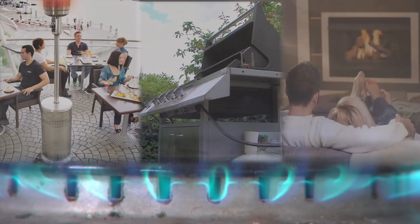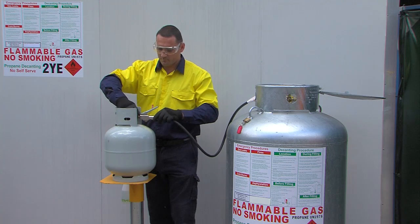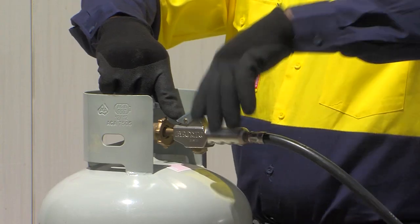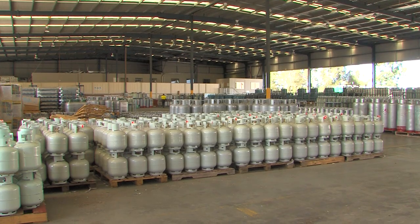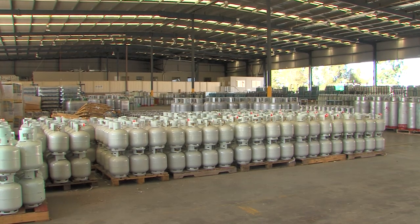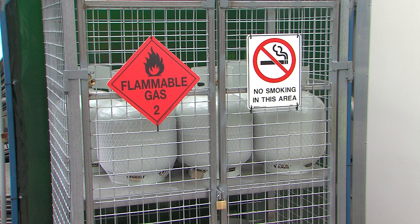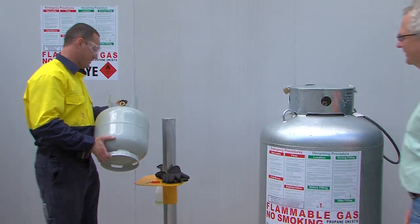LP gas is a safe, efficient and versatile fuel, and it's essential that the safe handling procedures shown here are followed every time LP gas is decanted. The safe and efficient transfer of LP gas liquid from storage containers to cylinders is essential in the distribution of this versatile fuel. Let's take a look at the correct procedure for decanting LP gas into a customer cylinder.